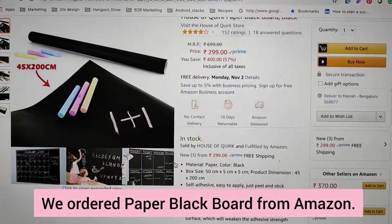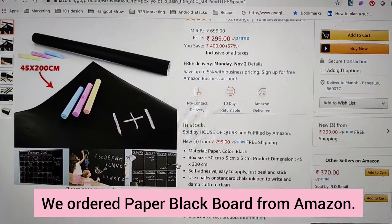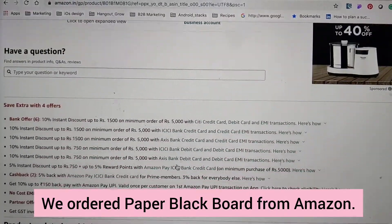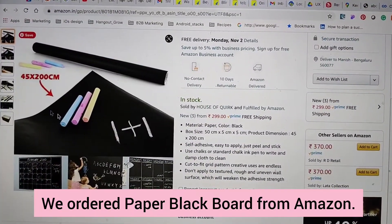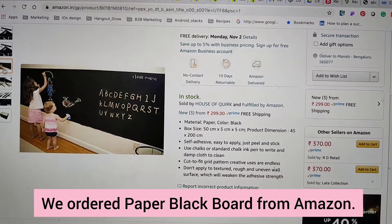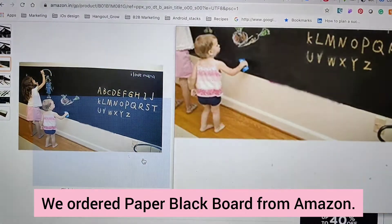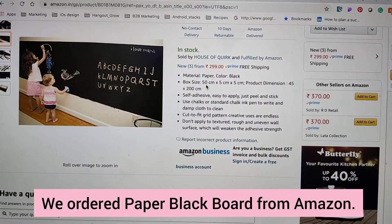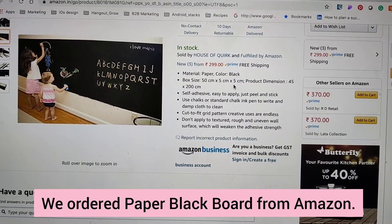We looked for a lot of alternatives and this is what we found: a blackboard which you can easily stick on the walls. We found it on Amazon. The size looked good — the height and the width. We also looked at the reviews, and all reviews were positive.